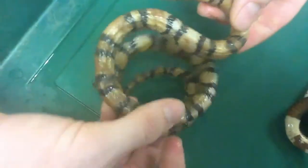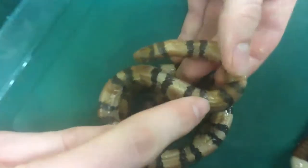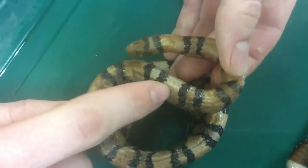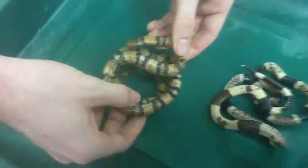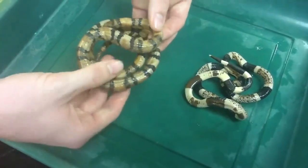And then we have here the Louisiana Milk Snake, and it's got the red touching the black, and in between it's got the yellow. So the red and the yellow do not touch. You can memorize these by: red touches yellow, kill a fellow; red touches black, friend of Jack.